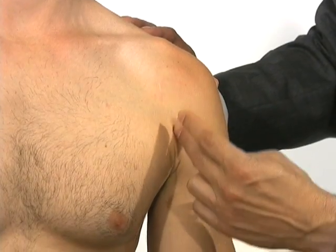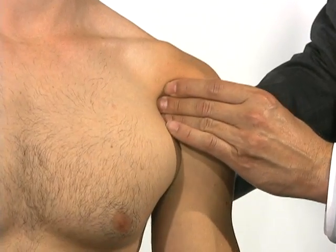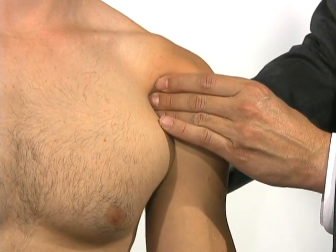We follow straight down towards the axillary crease. If we put our fingers directly into that area and roll our fingers, you can actually roll right along the biceps tendon.